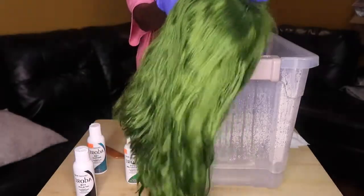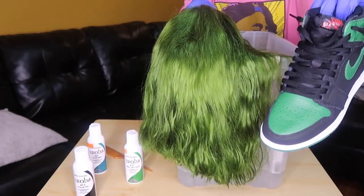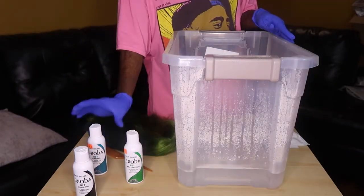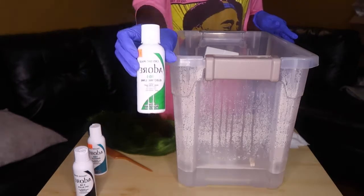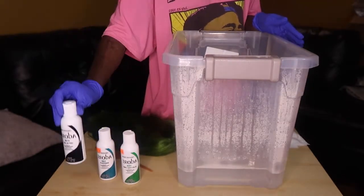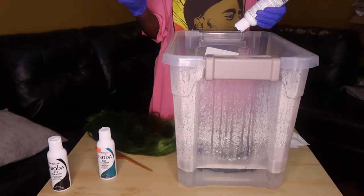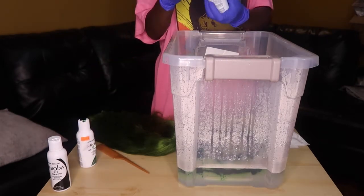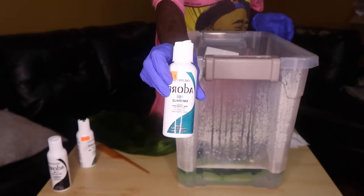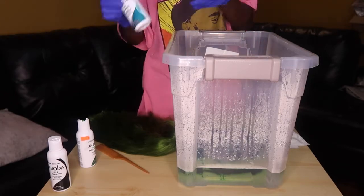It's the next day and the hair is dry. I'm not sure how I feel about it — it's not really giving pine green. I really want to get as close as possible, otherwise it is what it is. So today I'm gonna try mixing electric lime again with emerald by Adore, and the off black again. I already put my bucket up with hot water, so I'm just gonna put in half of the electric lime.